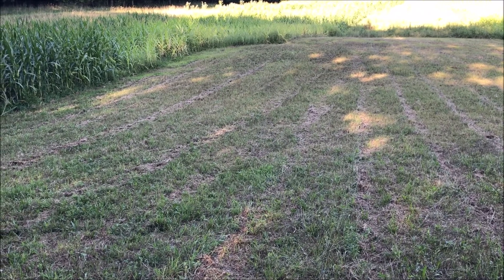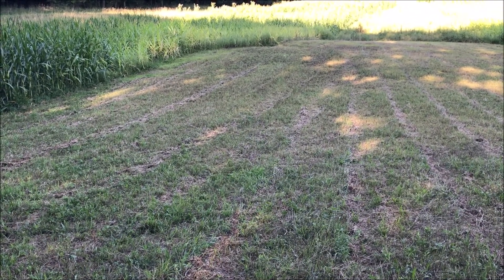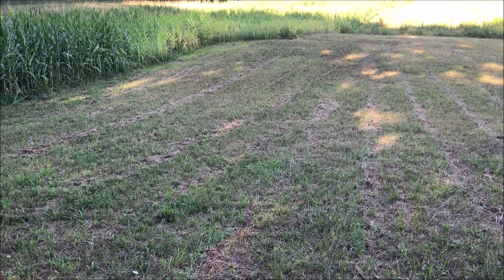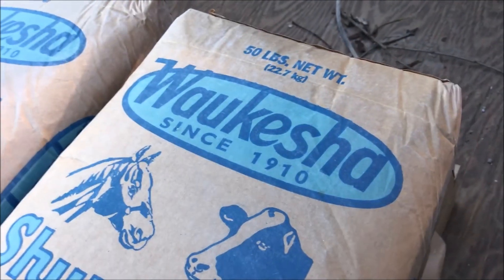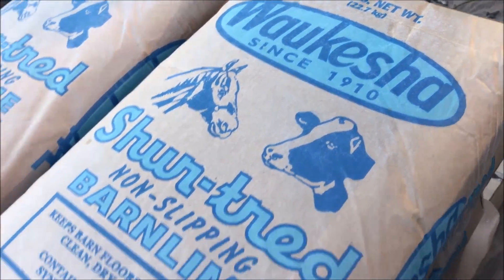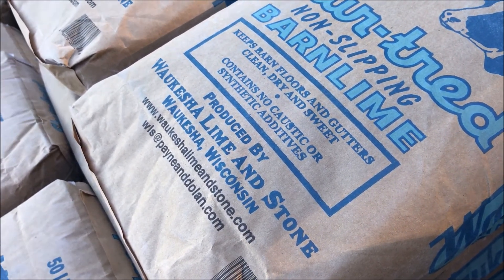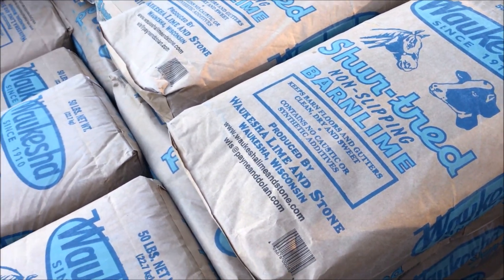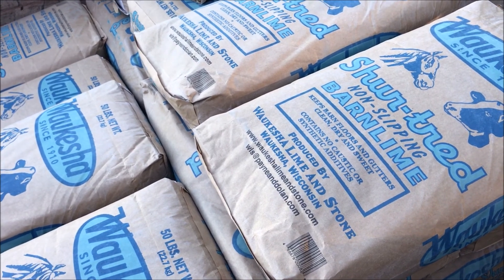For four-tenths of an acre, if I want to put on two tons per acre, I need just short of one ton of material. I went to my local Tractor Supply and got these 50-pound bags of lime for four dollars each. I compared that to the local Family Farm and Home, which I generally prefer — the Family Farm and Home was a buck fifty per bag more. So I saved 60 bucks by going to Tractor Supply today.